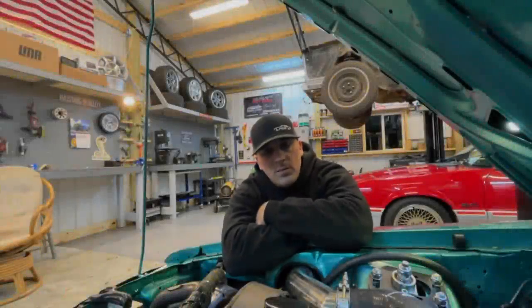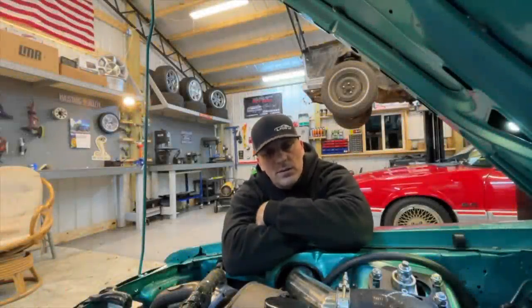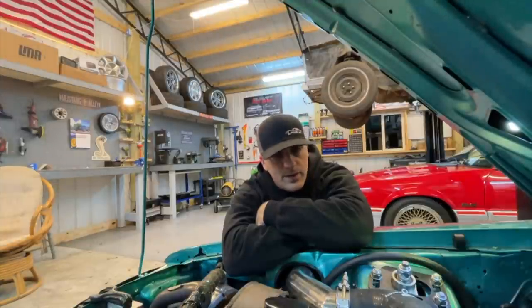As much as I love my fox body, sometimes I just want to set fire to it. It makes me so mad. I get aggravated with it — it's like, I fix one thing on it and it's something else, always.